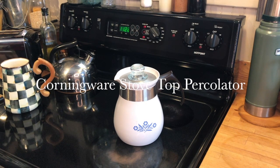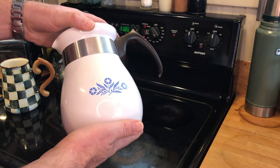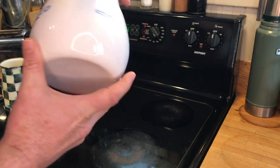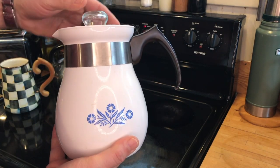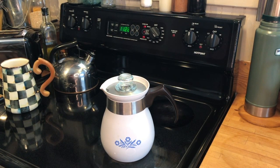Today we're going to look at the first of our percolators. I've been calling this the thrift store perk and have not yet done a percolator. This is a rather beautiful Corningware Cornflower Blue 6-cup percolator. It's perhaps a really good example of the most simple of the percolators.